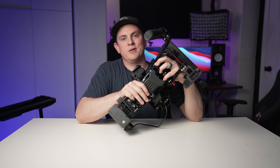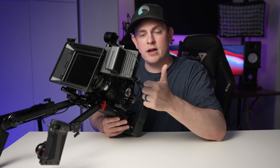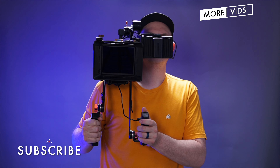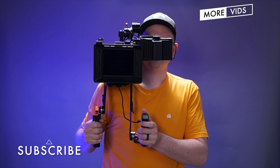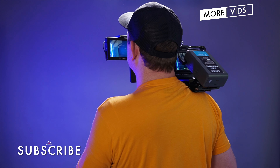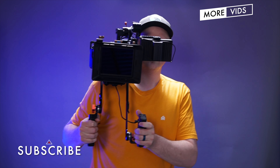This one is from SmallRig, but there are many other companies that make something similar. A part like this is very popular in the cinematography world, and especially in the broadcasting world, because those guys always have their cameras up on their shoulders and want to be able to quickly throw them onto a tripod. So I'm going to show you how to set up a full shoulder rig using a VCT plate that allows you to use it on your shoulder or take it off and throw it on a tripod or slider really quickly. Let's get this amateur shoulder rig out of the way so we can build out a full shoulder rig with the Blackmagic Pocket Cinema Camera 6K.